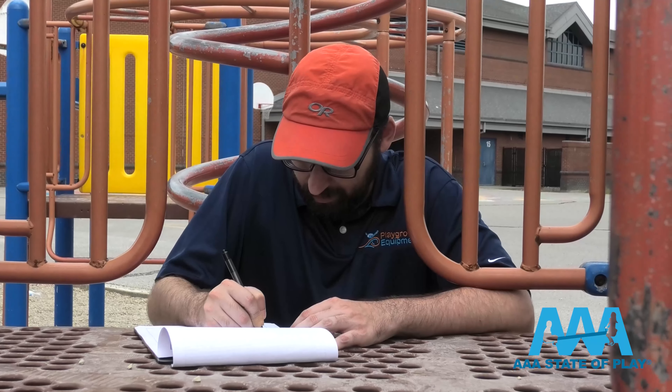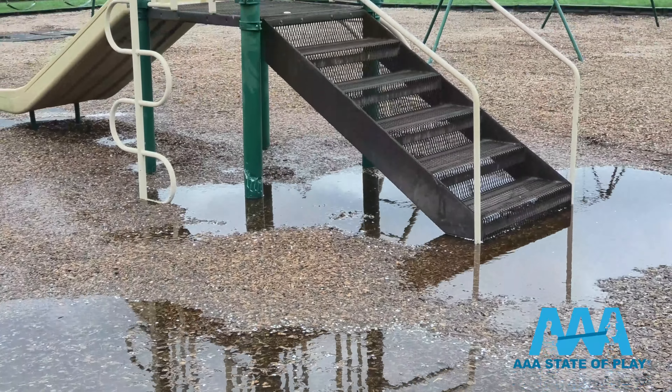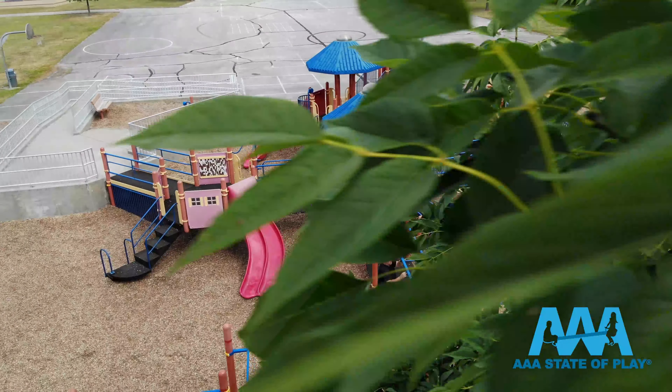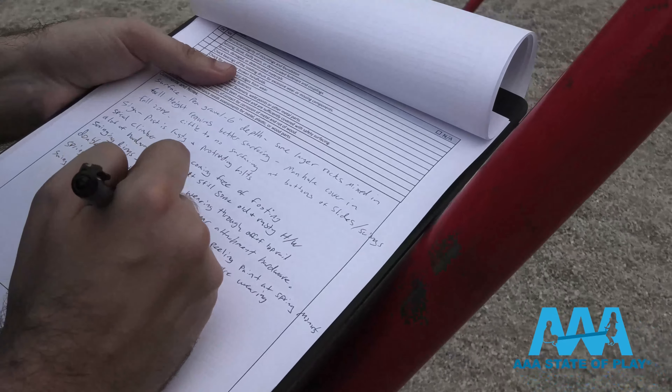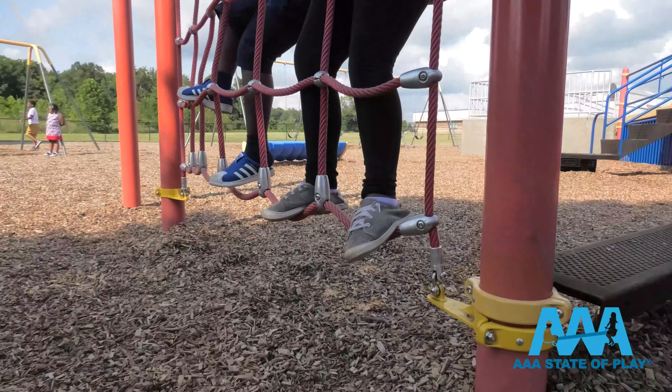Once the checklist is complete, we'll make additional notations. Is there standing water? Is the playground clean, free of trash and animal feces? Are there any overhanging tree limbs or utility lines? Besides the results from the inspection, we'll give you your own checklist so your own people can do regular checks, even on a daily basis.